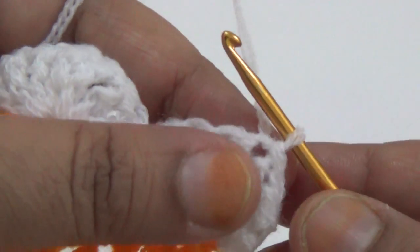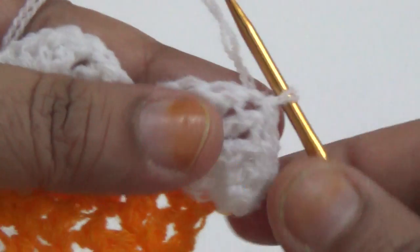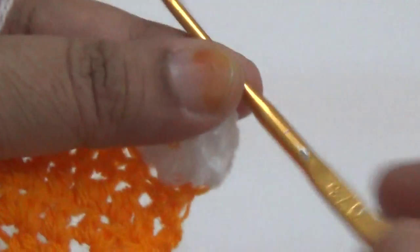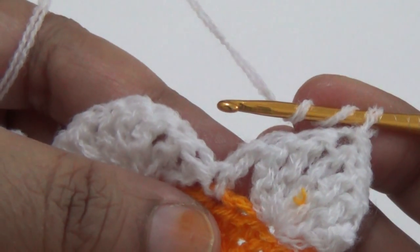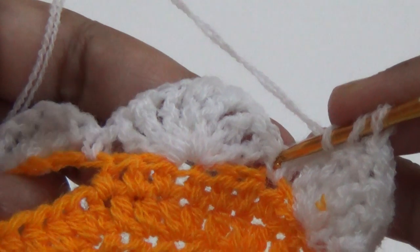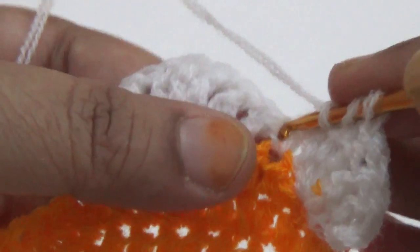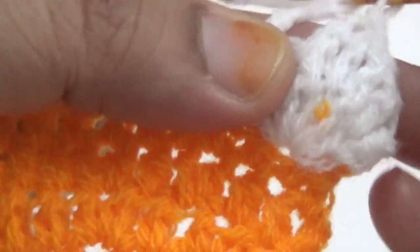My first round is complete. Then I am going to the center of the sun stitch pattern, and here you make one slip stitch. Then I wrap my yarn two times, and in the corner — in the slip stitch — this is the first tip slip stitch in the first line. Here I'm making seven treble crochet.